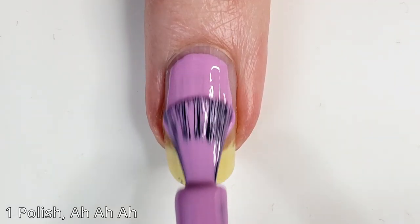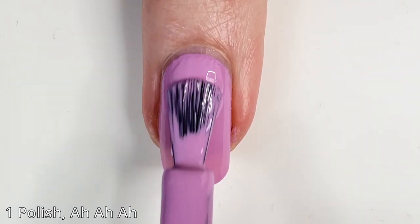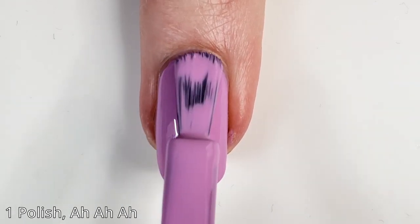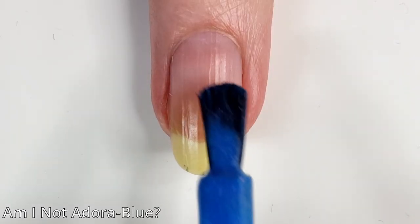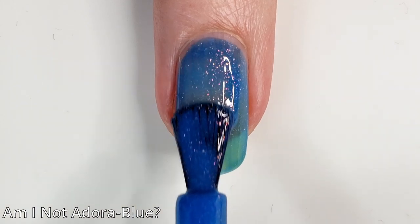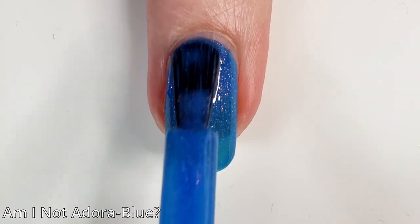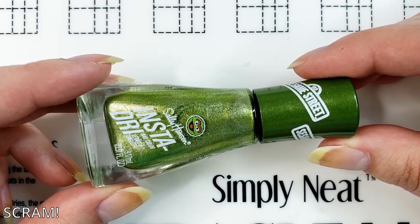I don't know who the Turquesa Brillante character is — maybe a later addition for younger people, let me know! It's a little streaky on the first coat but the second coat is perfect. This one is called 'One Polish, Ah Ah Ah' and this is the Count polish — the color is just dead on for the Count's skin color. It's not a purple I would typically buy myself but because it's inspired by the Count I love it. The only shimmer in this collection is 'Am I Not Adora-Blue,' the Grover polish — I love that stark pink shimmer shining with the blue.